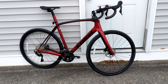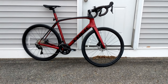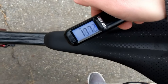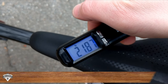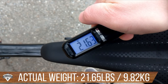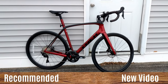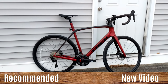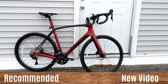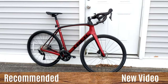Now that we've taken a look at the features of this 2020 Trek Domane SL5, let's find out what it weighs. The 2020 Trek Domane SL5 in a 58 centimeter comes in at 21.65 pounds. Thanks for watching — let me know your thoughts in the comments below, hit the subscribe button if you haven't already, and leave a thumbs up if you enjoyed the video.